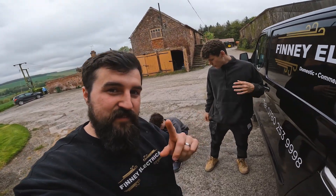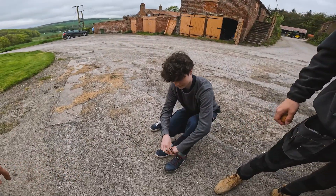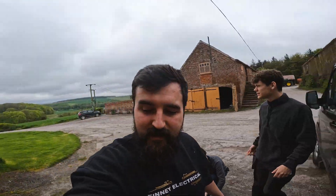Hey, it's James from Feele Electrical. Today's video: apprentice tools, kitchen and start. Look at this beautiful place we're working at — a little farmhouse. Let's get into this.